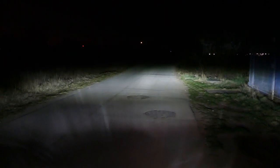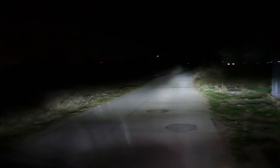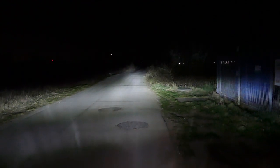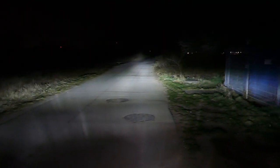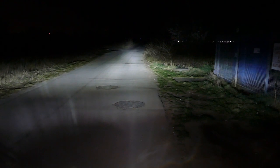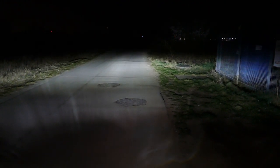Now let's check it out outside the city where there is no public lighting. The tarmac reflects a lot of light, but when the bike is moving that's a different story. And now let's see it on a dirt road.